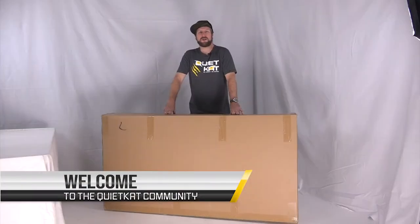Welcome to QuietCat. Today we're going to unbox and put together the full suspension Ridge Runner.